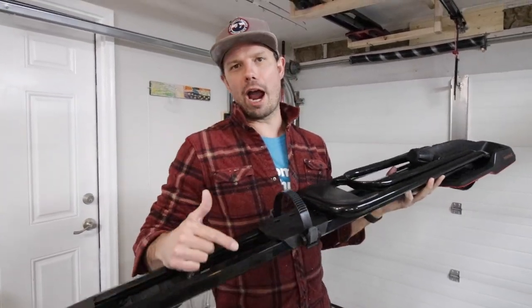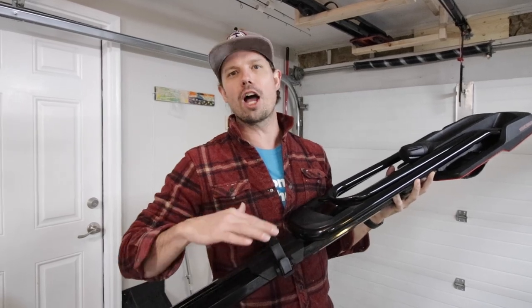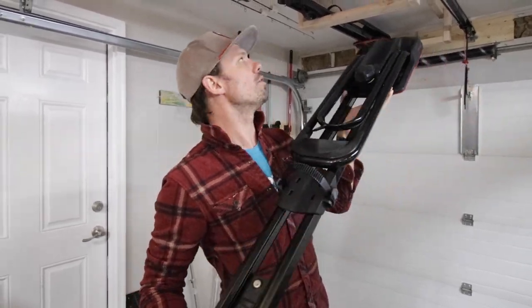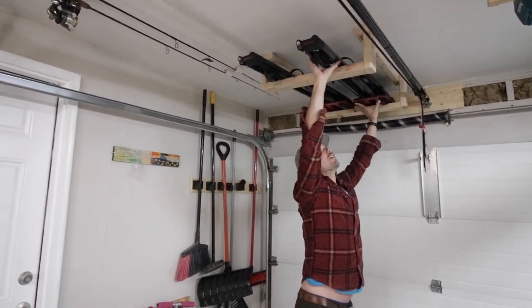Hey, what's up! So I've got these awesome bike racks that normally stay on my car, but in the off-season I want to store them in the garage out of the way. So I came up with these awesome over-the-garage racks made out of only two 2x4s — super easy — and I'm going to show you exactly how I did it on this episode of FTD.